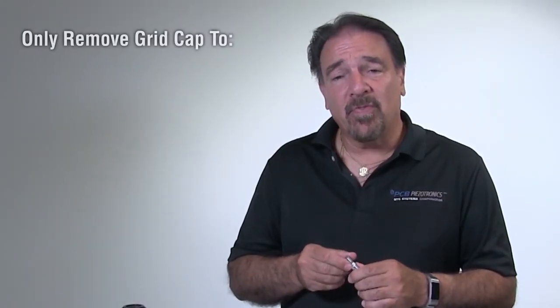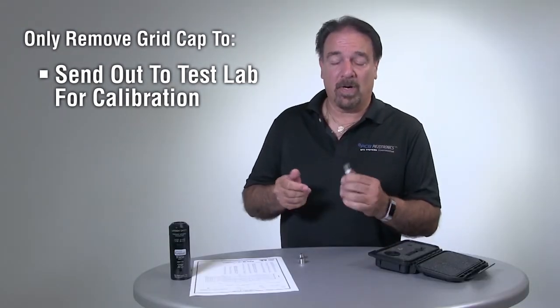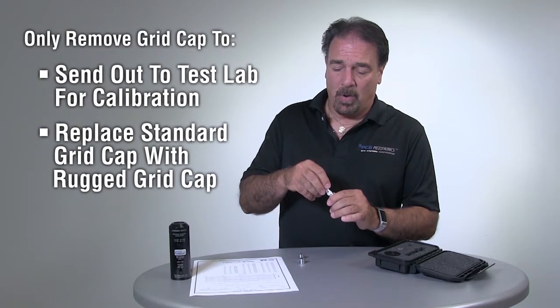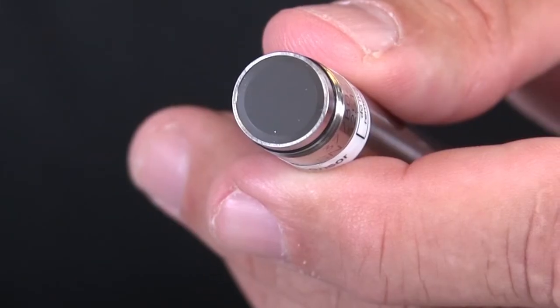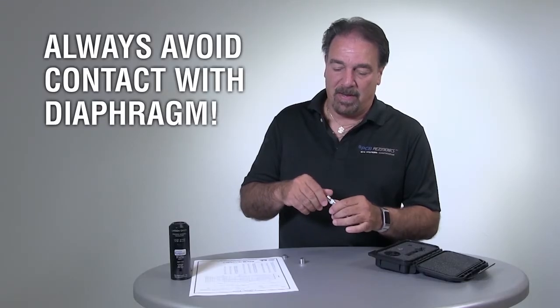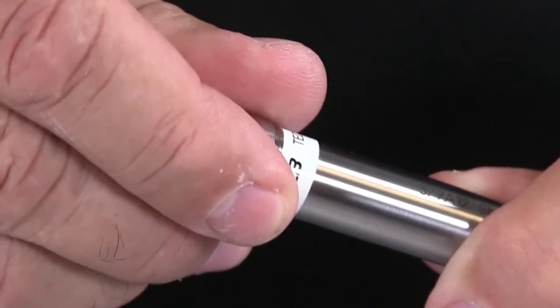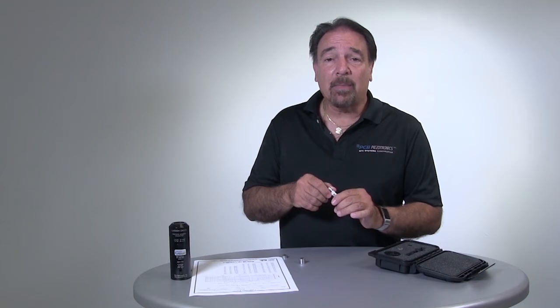The only time you would remove the grid cap is when you send it out to a test lab, or to remove the standard grid cap and replace it with the rugged grid cap. Always make sure you do not come into contact with the delicate diaphragm material, so watch as you put the microphone grid cap on and just hand tighten it. You don't want to go too tight because you don't want to twist the grid cap off and remove the microphone from the pre-amplifier.